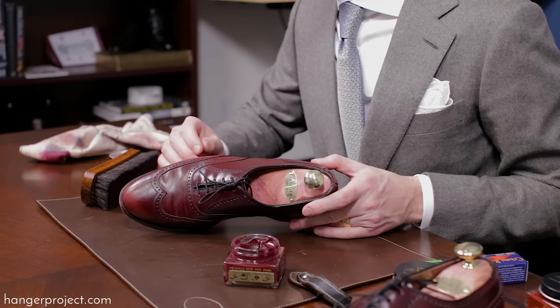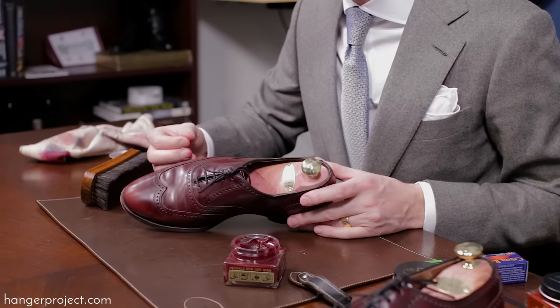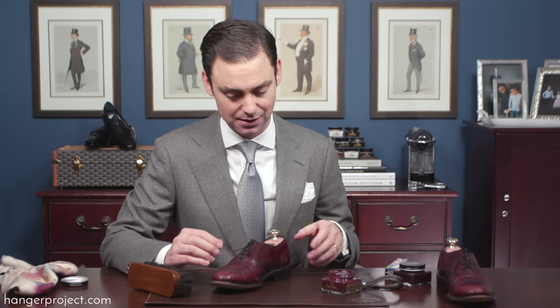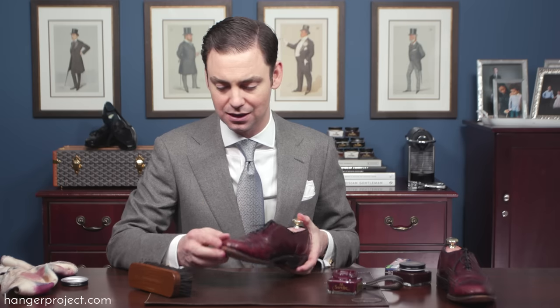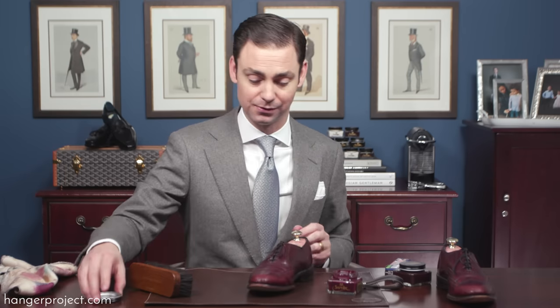This might be an example of shoes that, to fully return them to like-new condition, you would actually need to use a leather dye — a permanent alcohol-based pigment. But here we're just using the cream polish. I'm going to apply a few more coats and see how this helps saturate the leather. It certainly looks better, but it doesn't look new — that's a function of the condition they were originally in. Let's apply another coat and see where that gets us.